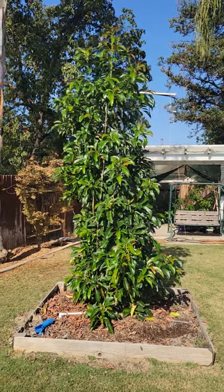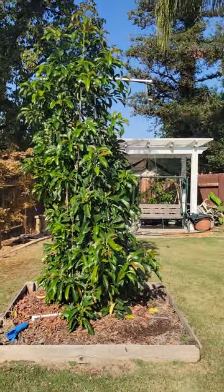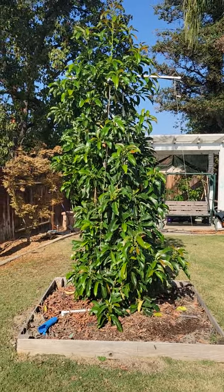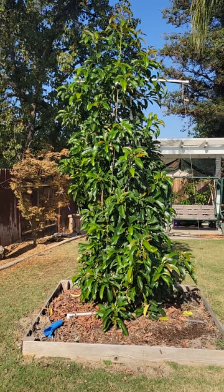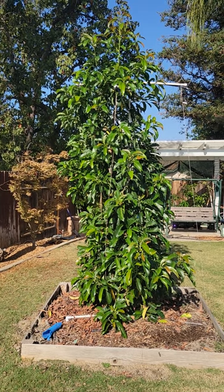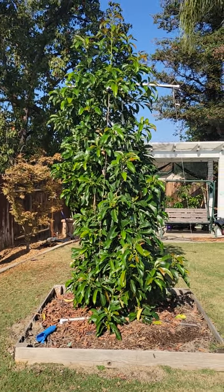We had a pretty cold winter — a few weeks it got down to the low 30s. It did fine, no cold damage. I came out early in the morning and sprayed it down during those mornings to knock off any frost, and it did fine.